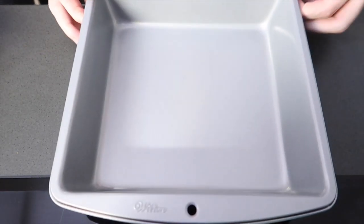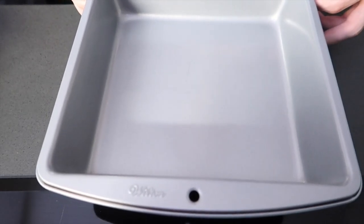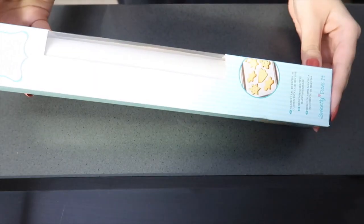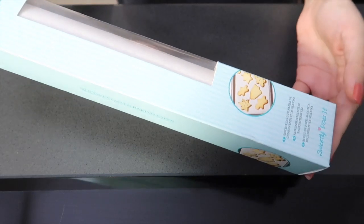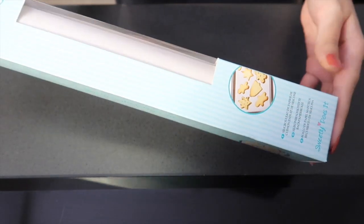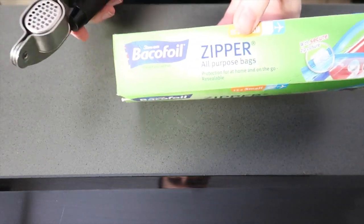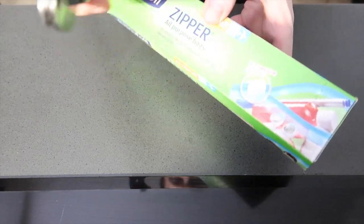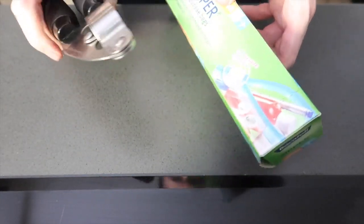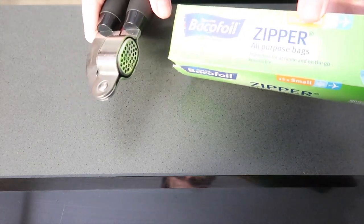We're going to be using a square baking tray for putting the fudge into — this is where we'll leave it to set and cut it out of. You'll also need baking paper or parchment paper to line the tray so nothing sticks. Finally, we have some Ziploc sandwich bags and a garlic press to crush the Oreos. Other accessories will also work, but these are our weapons of choice.